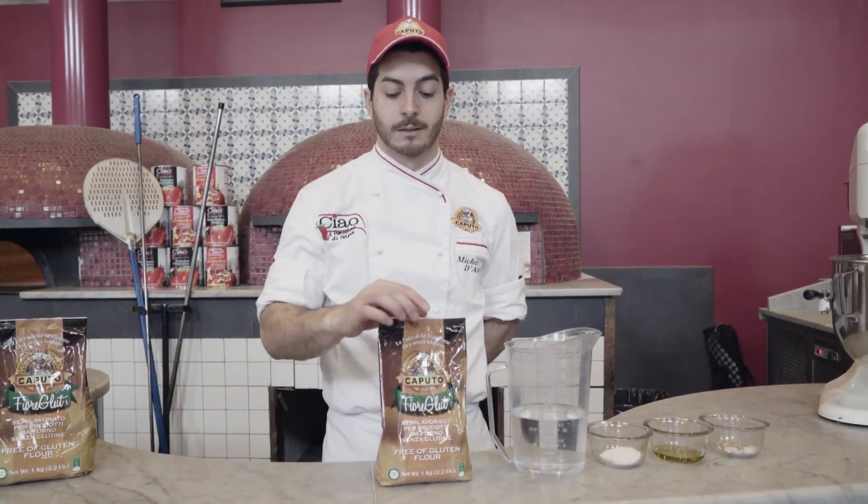My name is Miguel D'Amelio, I'm from Italy. Now I'm going to show you how to mix this best gluten-free ever in your pizzeria.